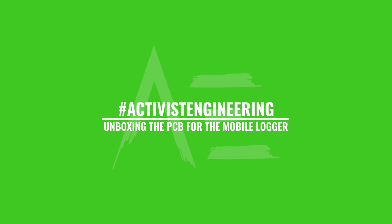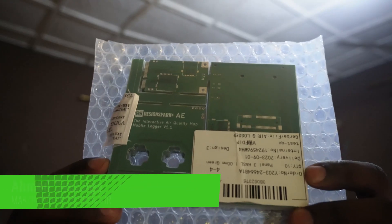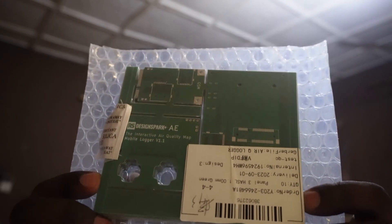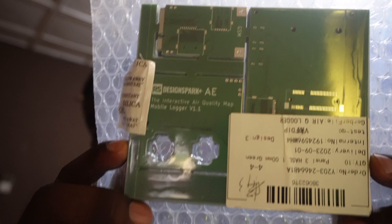Hi guys, so I've just received the new PCBs for the mobile logo that I've been designing for the interactive air quality map project. It's looking really really good so I'll just tear it open and have a closer look.